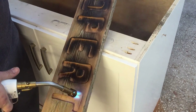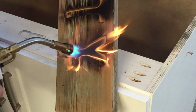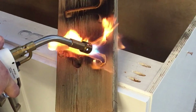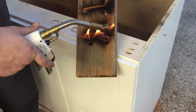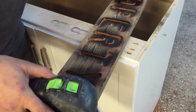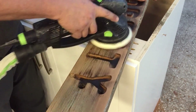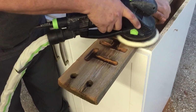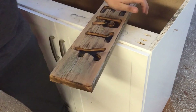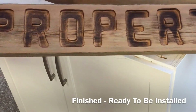After burning the letters, the face has quite a bit of burn marks. I'm just coming back with the sander and knocking some of that down, leaning into it a little bit because it gives it a nice aged look and nice contrast. And it's done — ready for install.